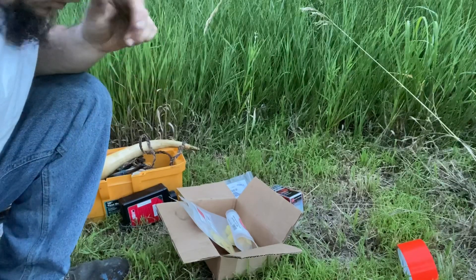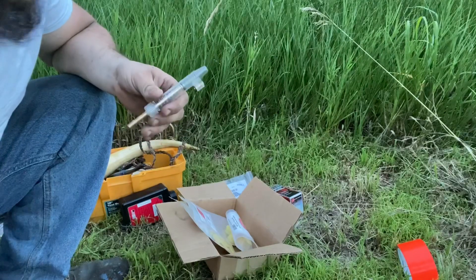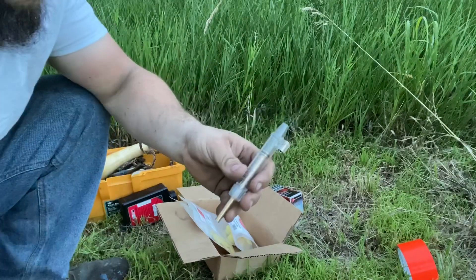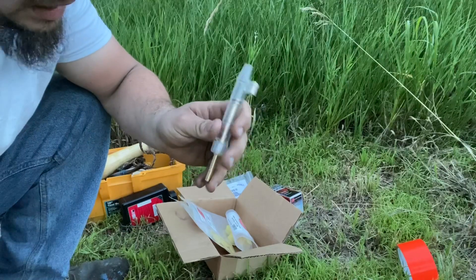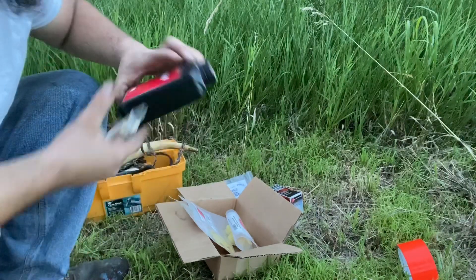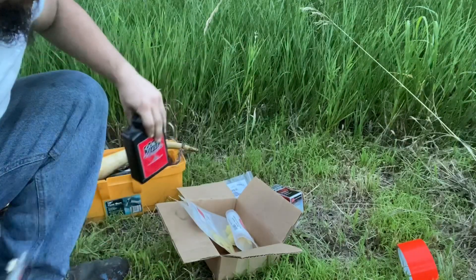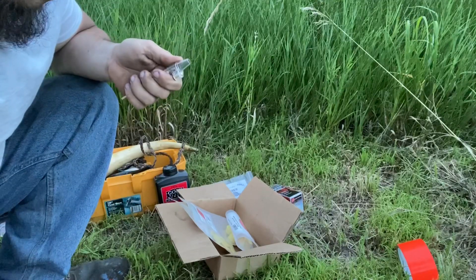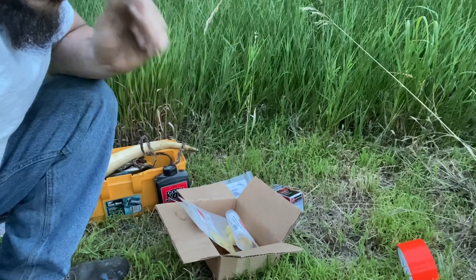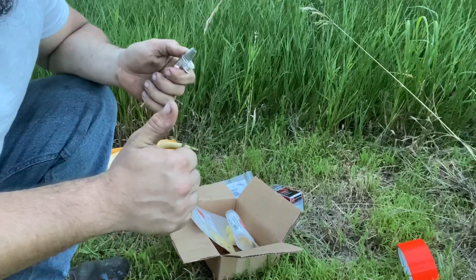It's a 40 caliber, so standard charge will be 40 grains and a double charge will be 80 grains of 3FG GO-X. We're going to do: a standard charge one ball, a standard charge two ball, a double charge one ball, and a double charge two ball. If it survives that, we'll call it proof tested.